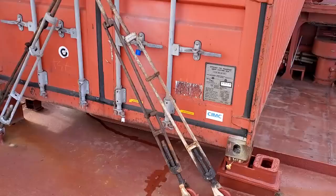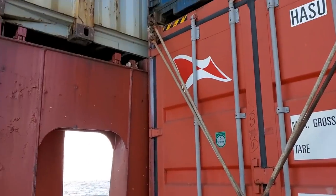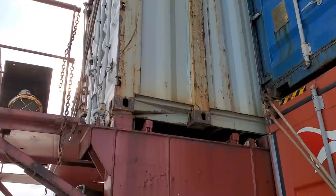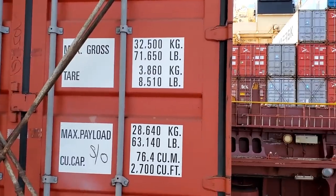We have another container all the way to port aft, and you'll notice it's a little bit longer. These last three all the way on the port side are 45-foot containers — sometimes on the ship you'll see those as well, but most of them are 40 and 20.